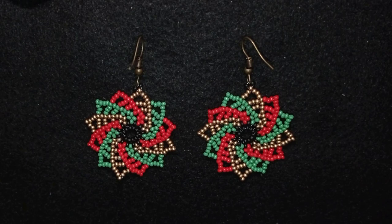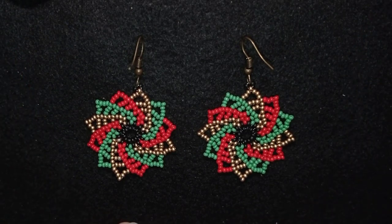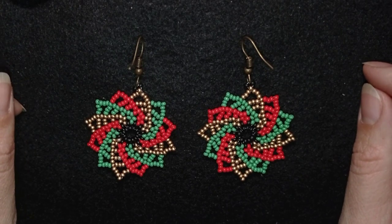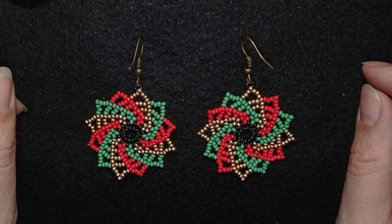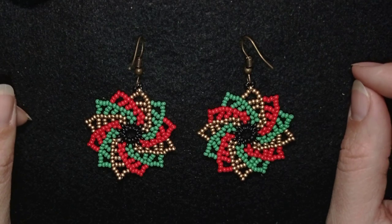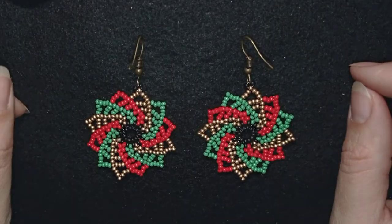Hi there, I'm Teddy from Bijuteo Beading and in today's tutorial I'm going to be showing you how to make these Christmas twirl earrings. They're easy to make and I'm showing step by step, so I'm sure by the end of this tutorial you're going to be able to make them by yourself.